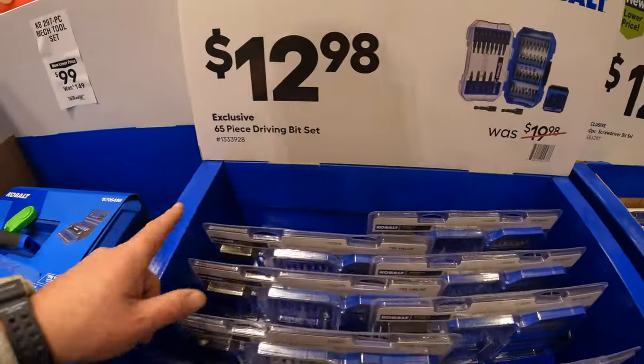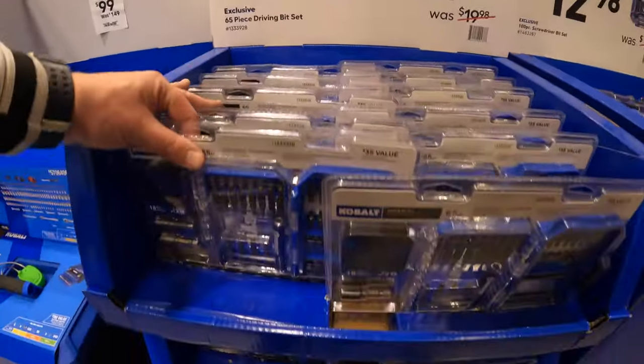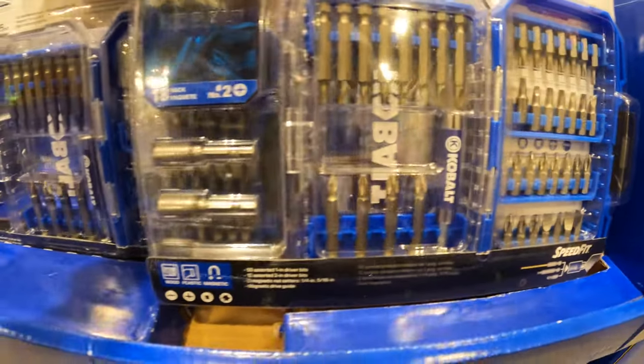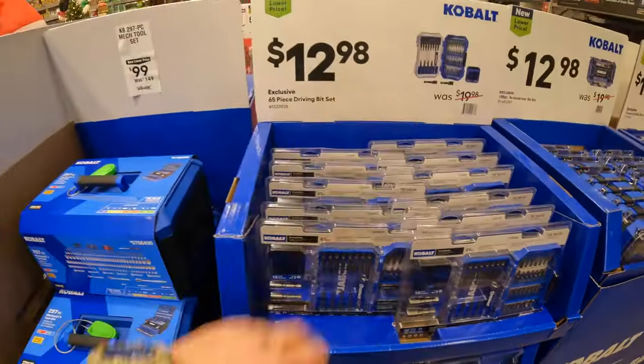$12.98 for a 65-piece driving bit set. We are at Vernon Hills, Illinois.